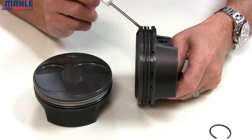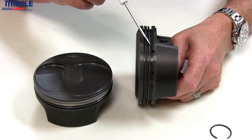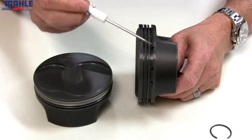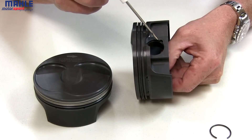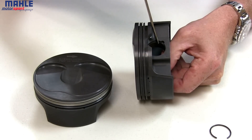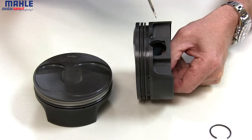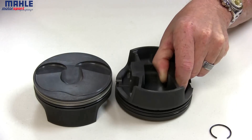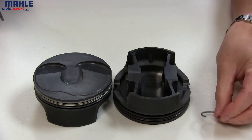Moving down, we do some additional machining to help control oil. We have back cut ring grooves, lands, bevels up underneath the ring groove, and lowered drain backs. Moving on to the pin bores, the pin bores are machined on specific pin bore equipment, CNC machined square and eliminating the need for any finish honing. All the pins are retained by race-proven round wire locks.